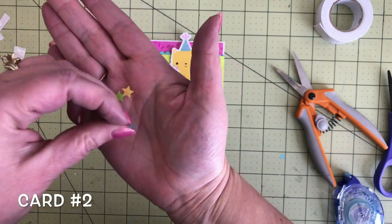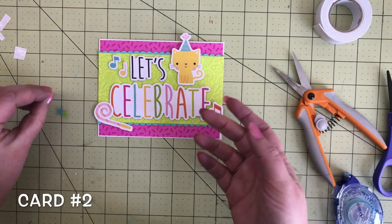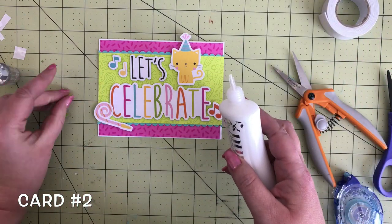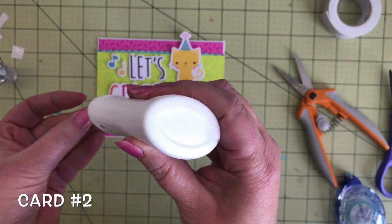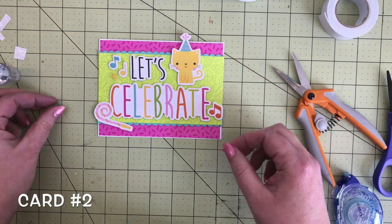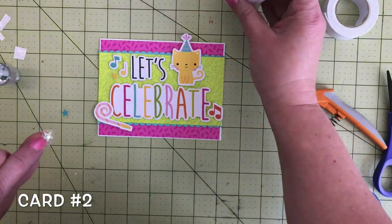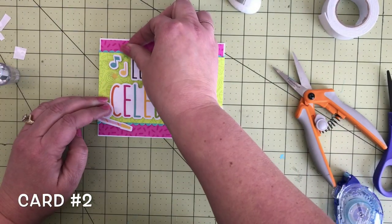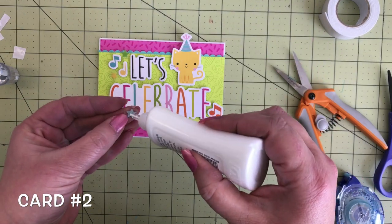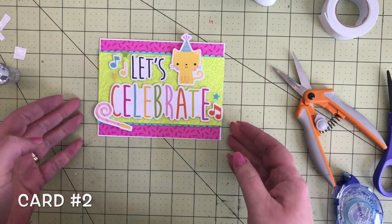In the odds and ends there are some cute acetate shapes — these are the stars. I'm going to add these to the card as well with my Nuvo adhesive, which goes on clear. We've got a yellow star, just a little tiny dot of glitter is all you need, then a green star and a blue star right there next to the orange note. That is card number two.